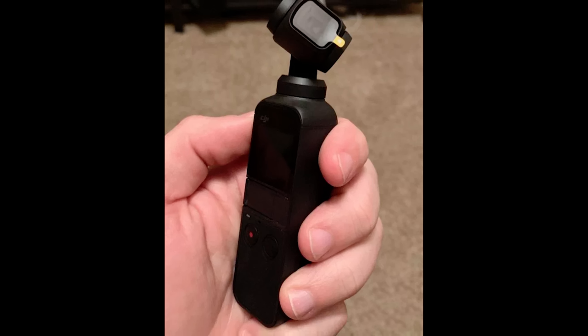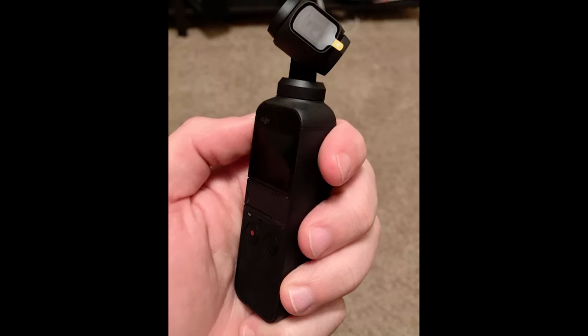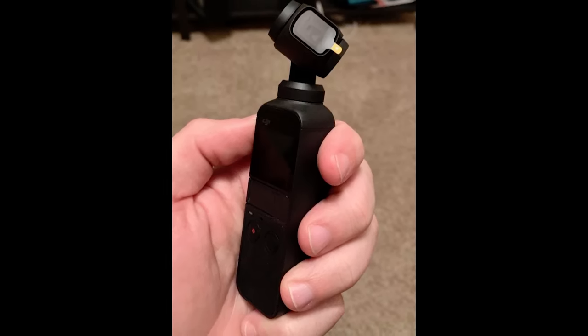Just holding it out, being able to travel, run and gun and shoot very easily, hold it up, and your arm's not going to get tired. It's something that people are really going to love, especially with stabilized video.